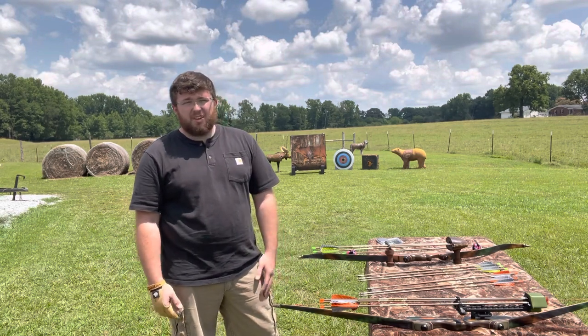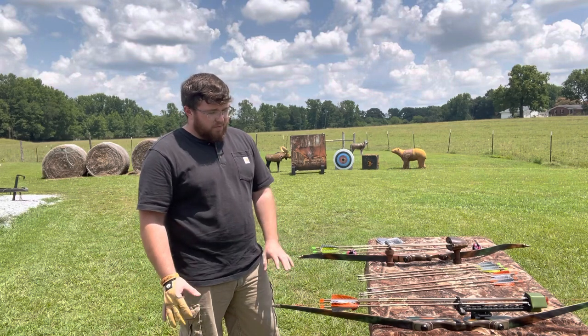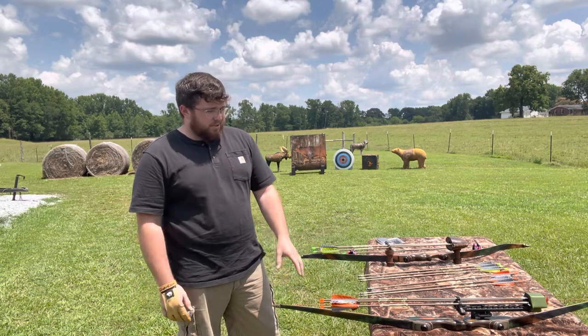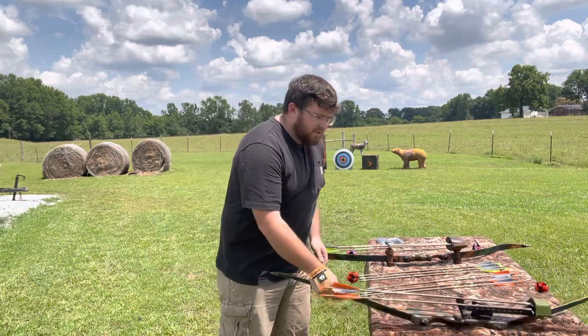We get a lot of people that call in with injuries, or they're just not able to shoot as much weight anymore, and this is the perfect thing for them. These are two camo hunter edition bows — let's shoot some and see what they do.